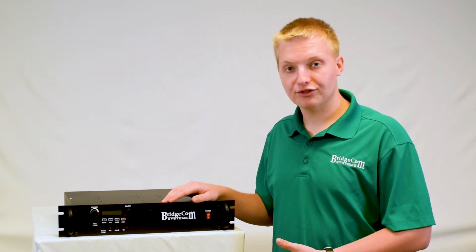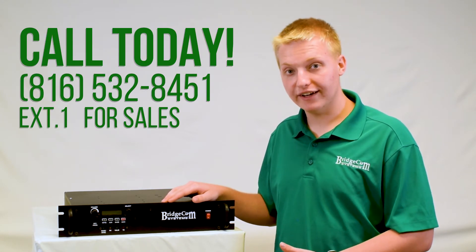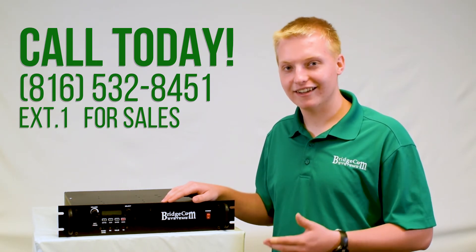If you have any more questions about this repeater or would like to order, please check us out online or give us a call at 816-532-8451 and press 1 for sales. I'd love to answer your questions and help you with anything I can. Thanks guys, 73.